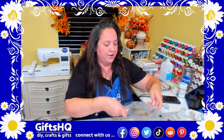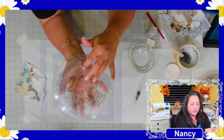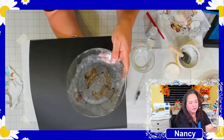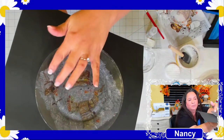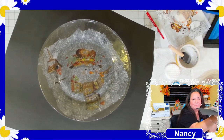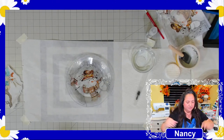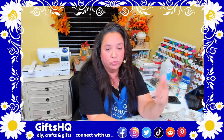I have one that I made last night that's already dried. You can see where the napkin edges are showing and it doesn't look perfect yet — but that's because we haven't gotten to the next step. Some people at this point would paint the plate white, but I'm going to use mulberry paper instead.